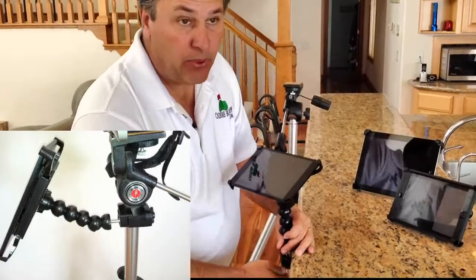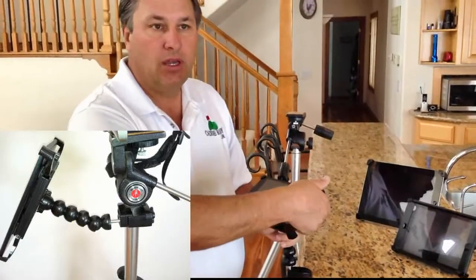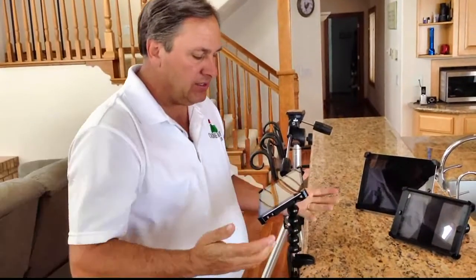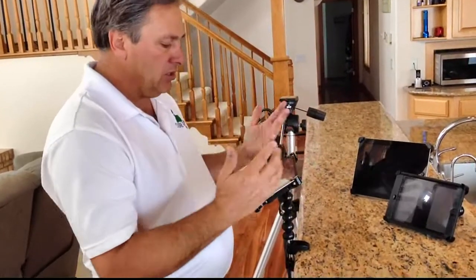Now you can clamp your iPad to tables, chairs — works great in boats, airplane tray tables, cars, any of those kinds of things. Anywhere where you might want to clamp your iPad, you can easily do it. Now you can adjust your iPad and use it anywhere you want.